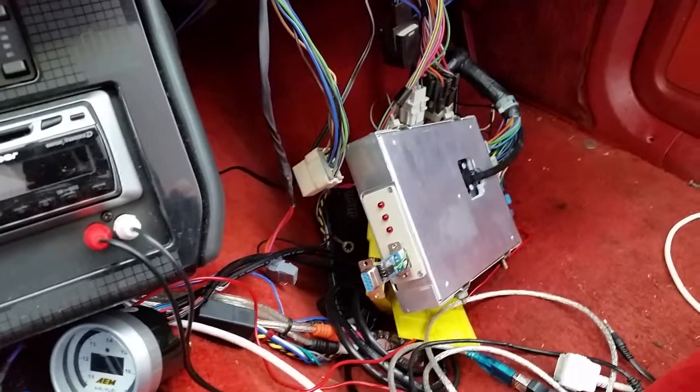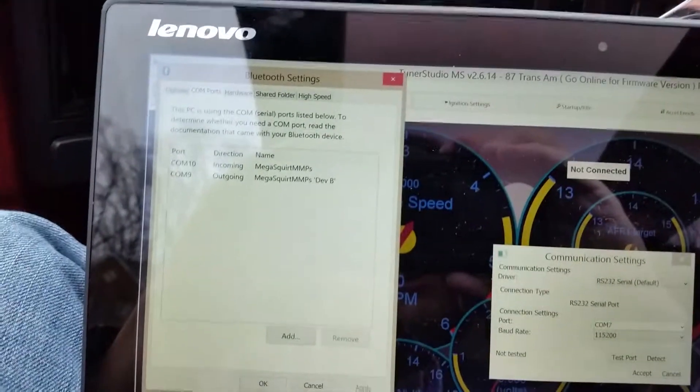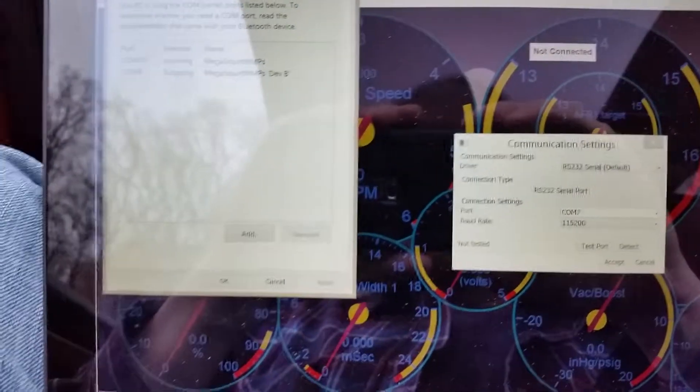I've got a configured program so it pairs. I've already tried pairing it to this laptop and you can see that when it pairs it generates a comm 9 and comm 10. Let's see if it works.